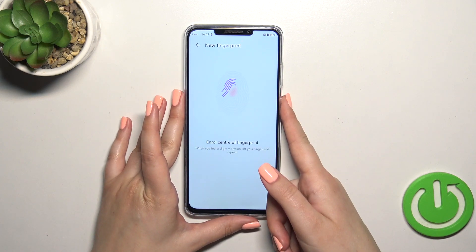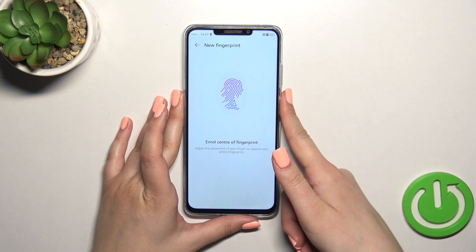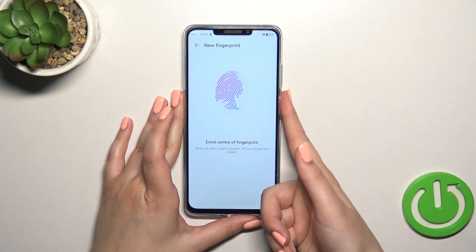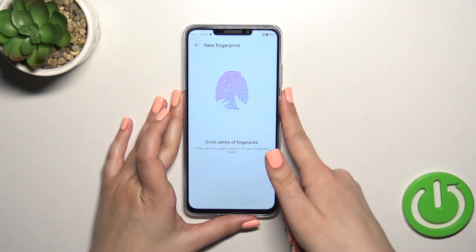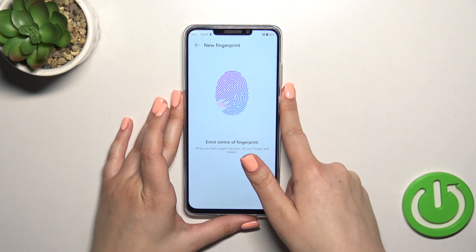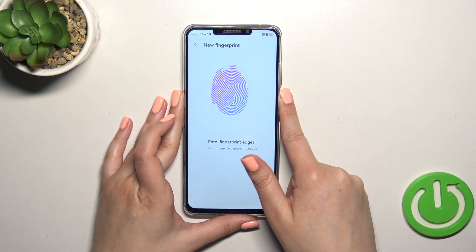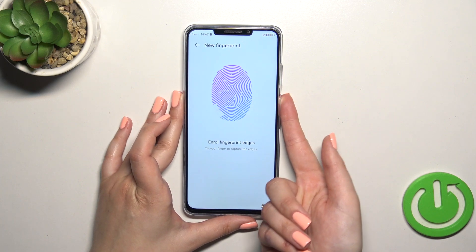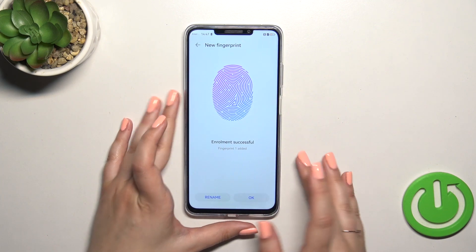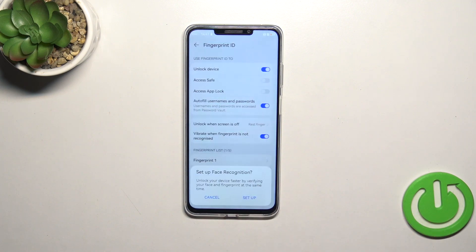Let me put my finger on it. We have to do it multiple times in order to add our fingerprint fully — try to catch every corner for better recognition. As you can see, this sensor is quite sensitive and it recognizes the places already added. We just successfully added the fingerprint; we can rename it or simply tap OK.